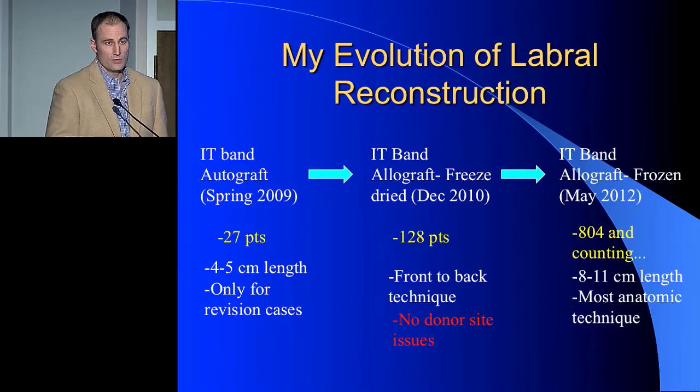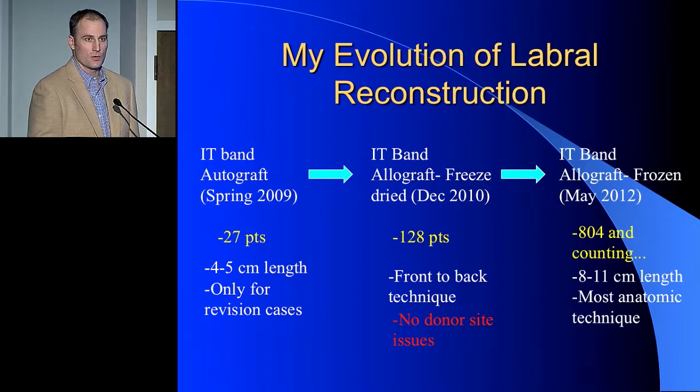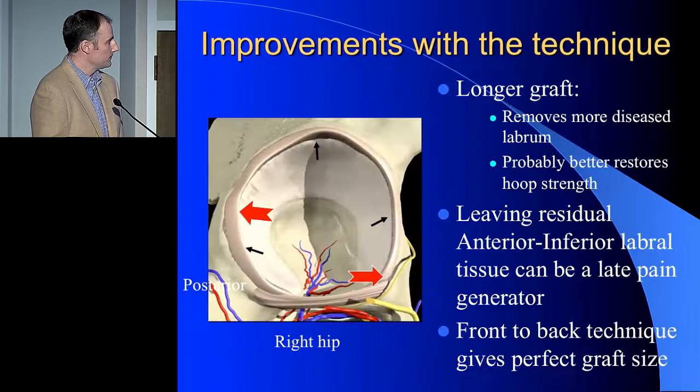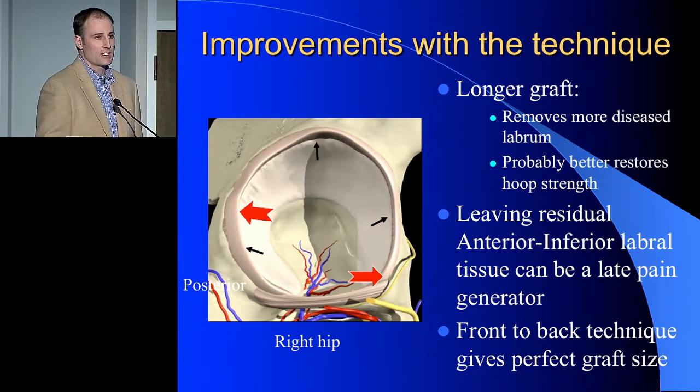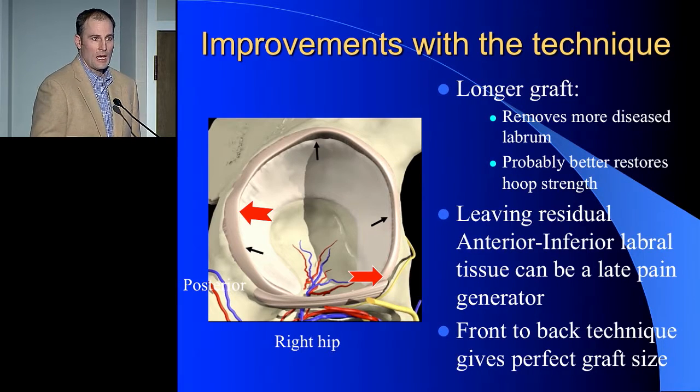When you look at my evolution, I started with autograft and moved to allograft. The reason is I started wanting to make longer grafts and was limited by how much tissue I could take. In addition, I had some patients who developed donor site issues, so allograft removed that. The longer graft has been helpful. Some of my early reconstructions I had to revise because I started the graft too anteriorly, leaving residual labral tissue in the bottom front devoid of hoop fiber strength. Some came loose and became a pain generator later. Now I routinely start all grafts at the origin of the anterior transverse acetabular ligament and work around to the back.